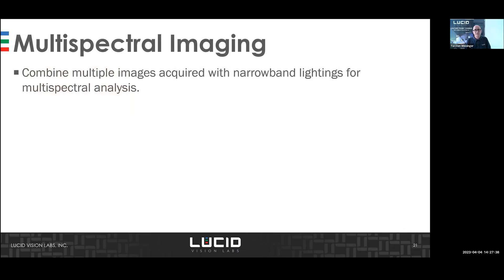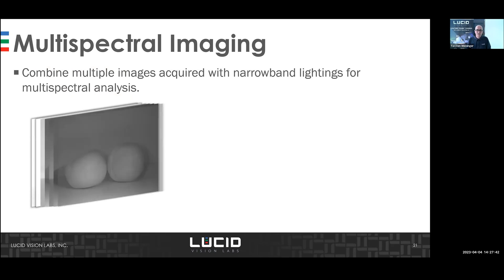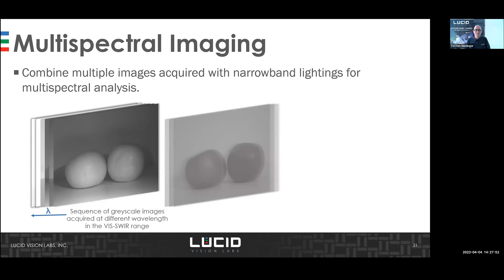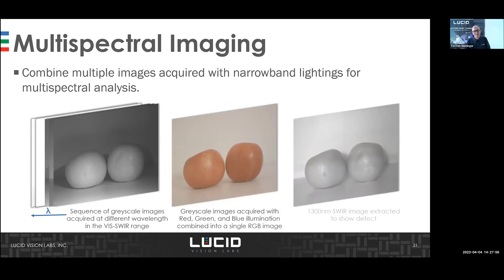You can also combine multiple images to simulate a multi-spectral camera. Use switchable lighting with the camera's sequence mode to capture different wavelengths, then create an RGB-style image or extract a specific band — for example 1300 nanometers — to highlight defects. You can then slide between these different images.